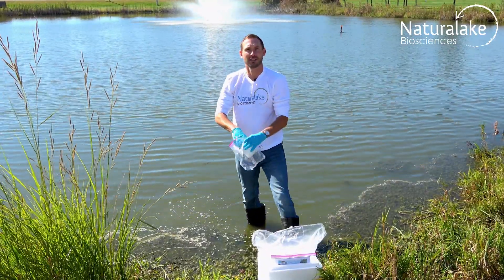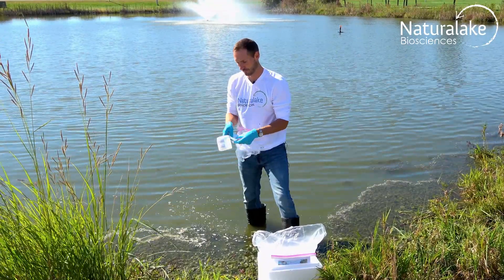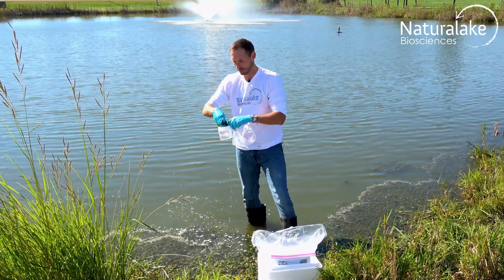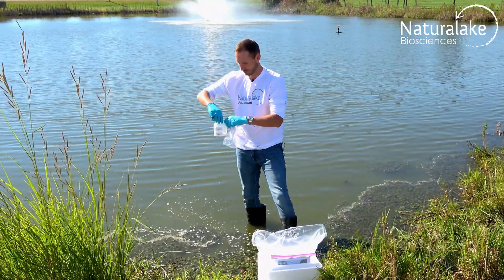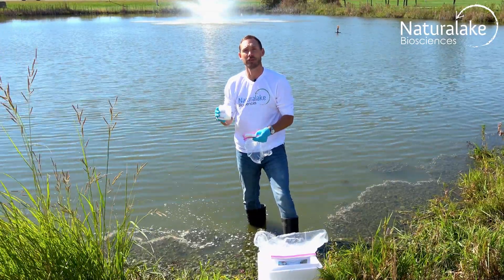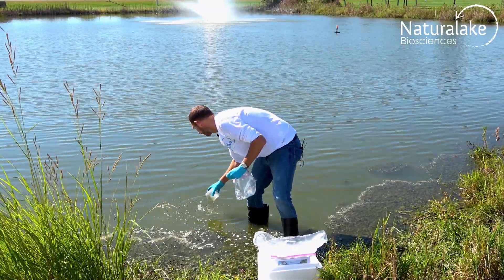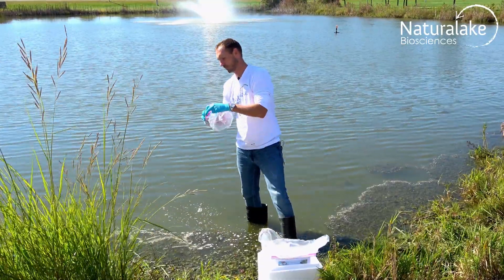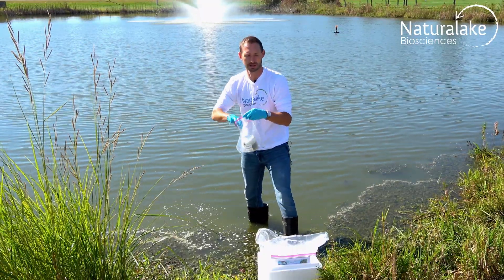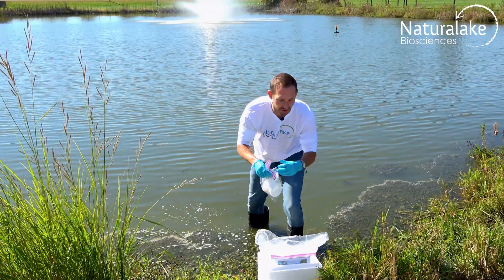Take your algae collection jar, collect your algae sample, then add some water to make sure the algae sample is preserved. Cap off the jar, place it inside the ziplock, seal it, and put it back inside the liner.